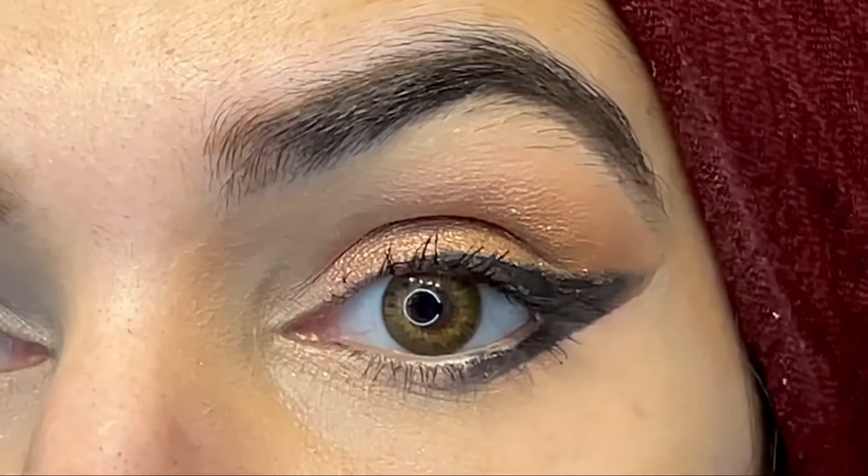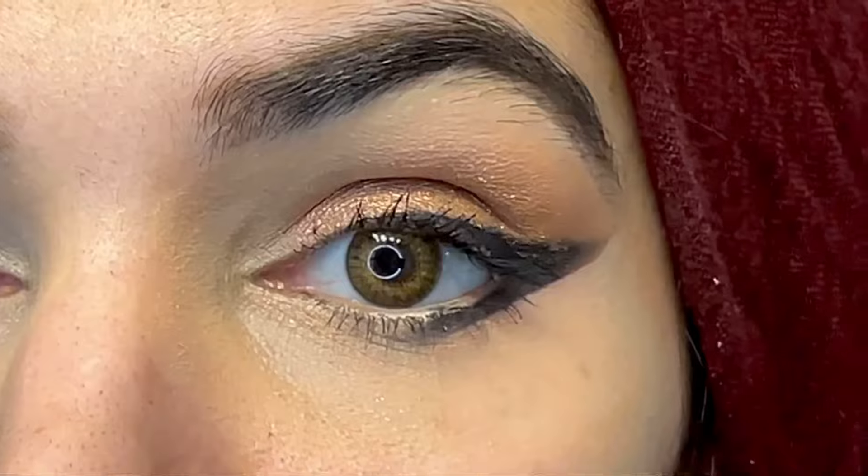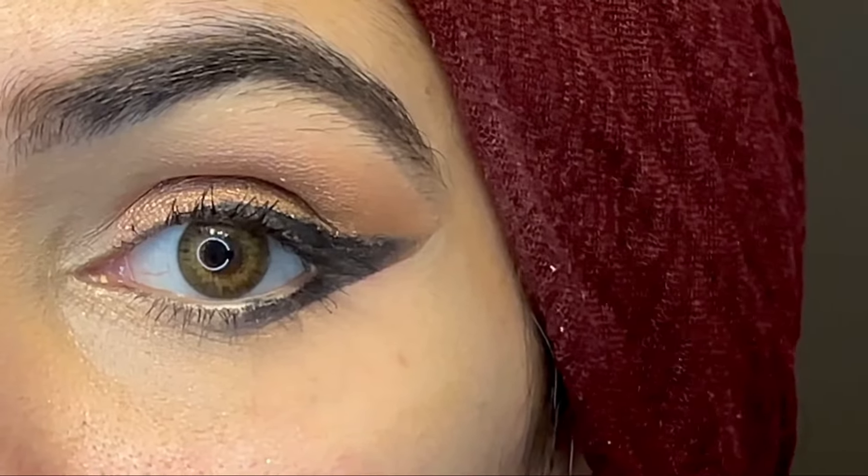Hi! I'm back after a very long time to create this amazing Eid look. It's a smudge liner look, double liner look, and you can create it for Eid — it's very simple, a very beginner look.